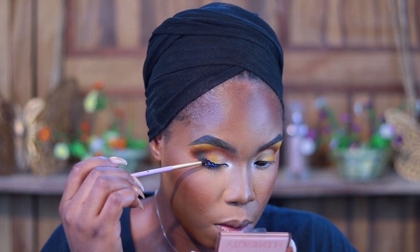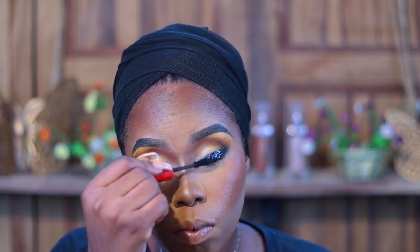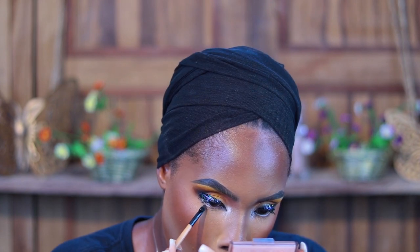She uses eyelash glue to apply glitter. I have a detailed glitter video on my channel that can guide you if you want to do glitter looks — I teach different types of glitter there, so check it out if you're interested. Next she does mascara, then lines her waterline with a nude-ish pencil. I don't have that, so I'll use my Younger Beauty Assurance eyeshadow base — it's matte and it does the job. I'll do lashes off camera, then I'll be right back.